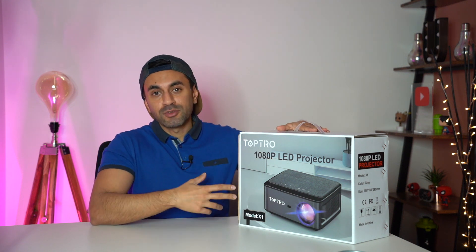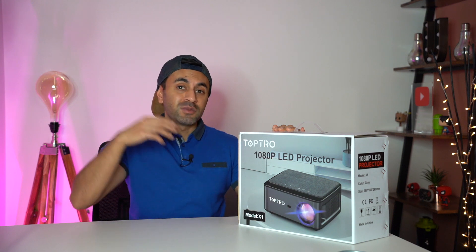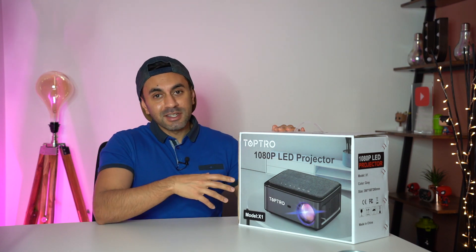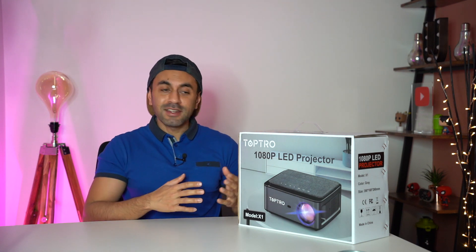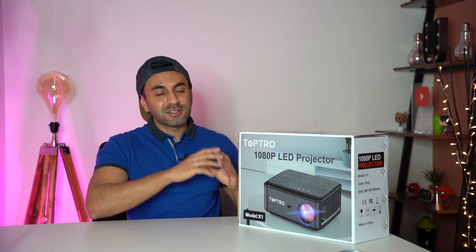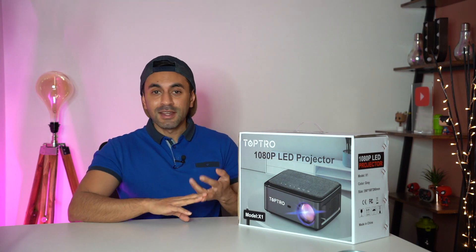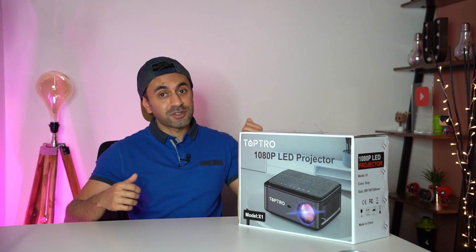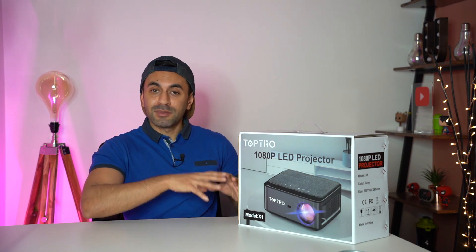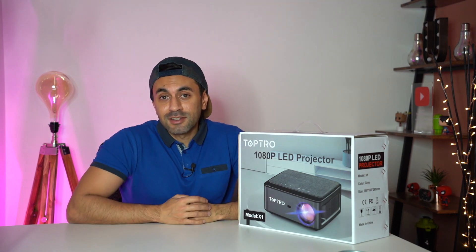This is the Toptro X1, a brand new LED projector for home cinema needs. It is 1080p native but can upscale to 4K. It's Wi-Fi compatible, has Bluetooth built in, and supports four-dimensional keystone correction. Let's unbox it and project it onto the wall.